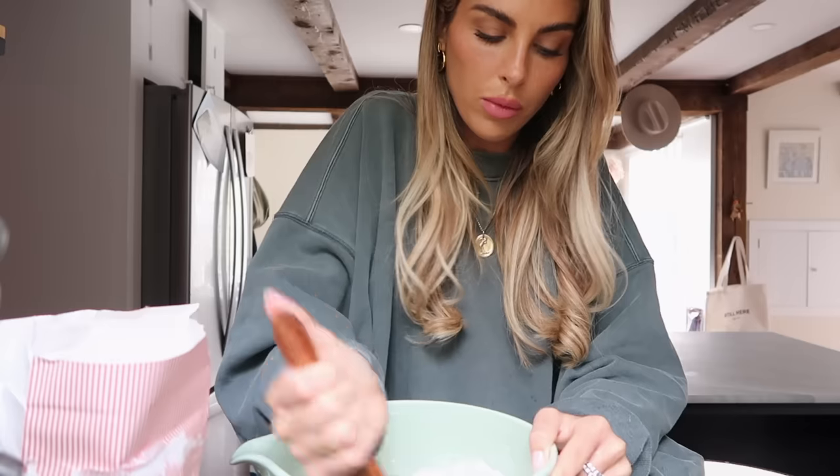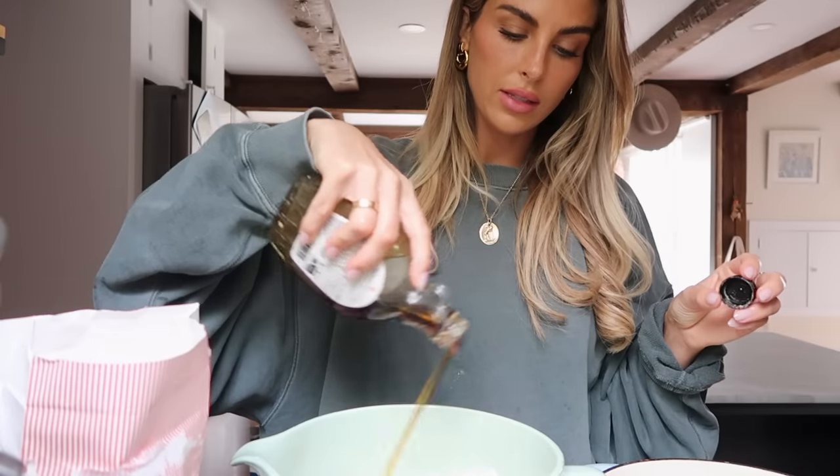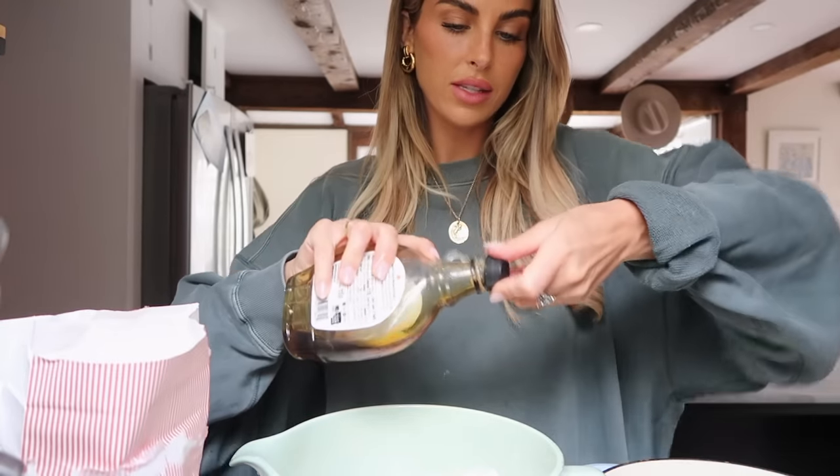With my dough recently, I've been adding maple syrup for the sweet element and I've really been liking it. So I'm going to stick with that because I think it will taste good with the cinnamon raisin. Just a heavy dash of maple syrup. Okay, going to put this on my KitchenAid.